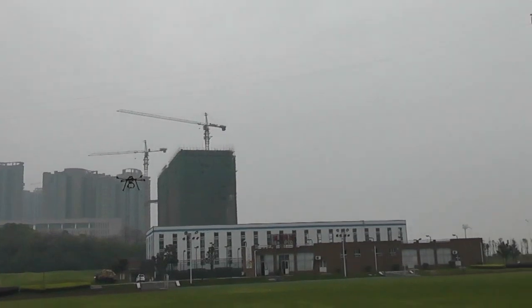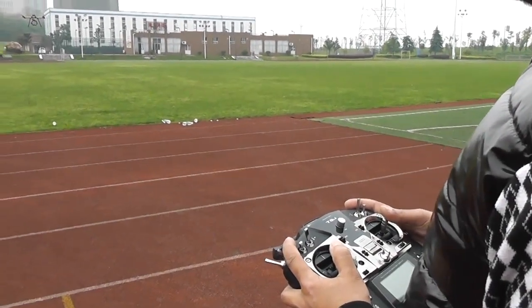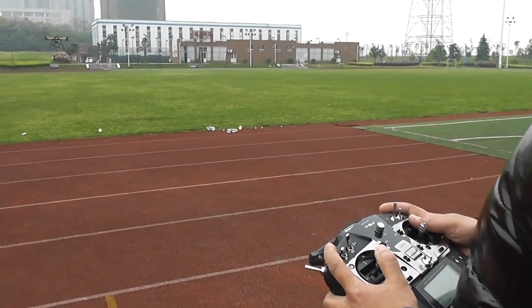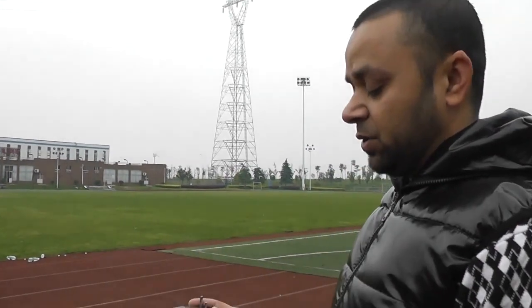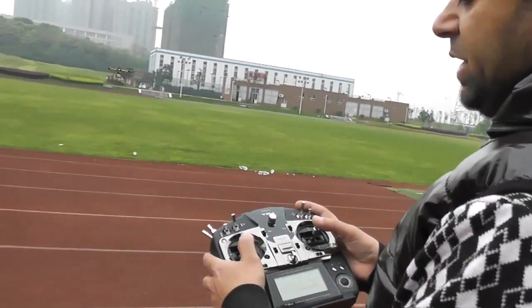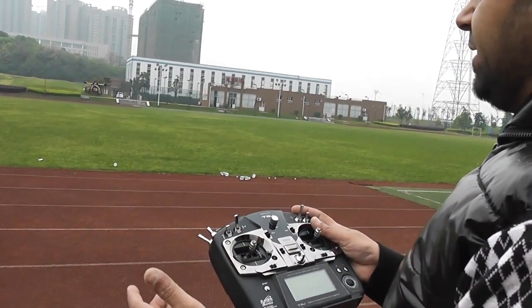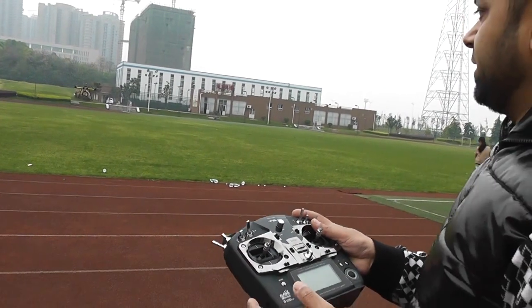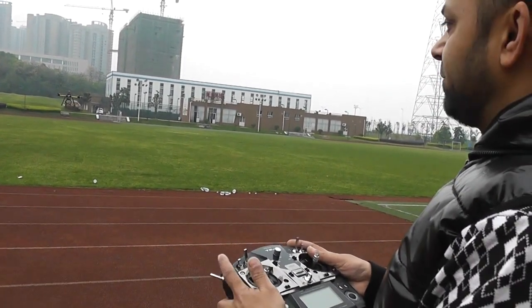Let me teach you a simple thing: how to fly target lock manually, which is very simple. First thing you need to do is set your NAZA or WKM yaw rate to 135% or whatever suits you. Then the trick is to match the yaw and the aileron in a certain direction, and your camera will be facing the same target all the time while the quad or your multirotor will be hovering around it.